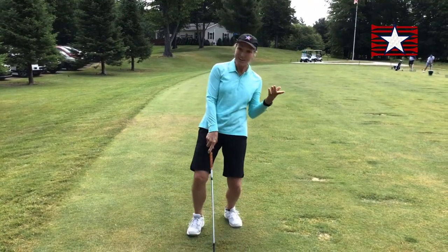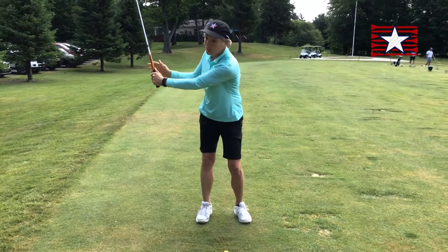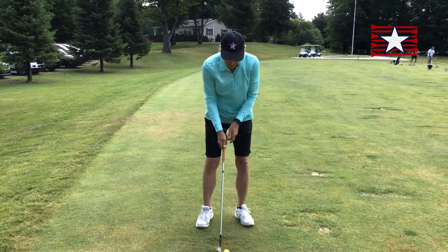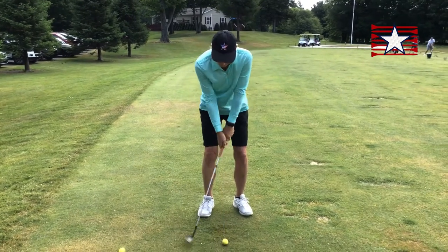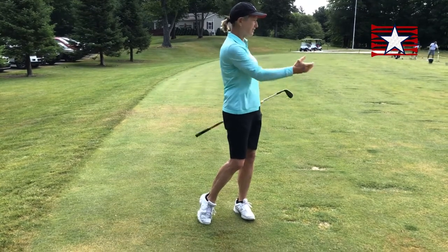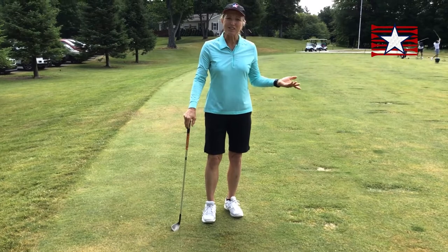If I want to go farther, I'll think about swinging my hands up somewhere around chest high, brush at the bottom, and chest high. Not swinging harder — chest, chest. That ball is going to go a little different distance, but I can start to count on the distance that it'll go.